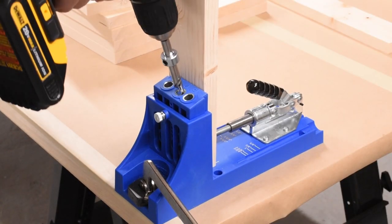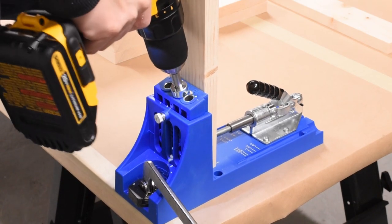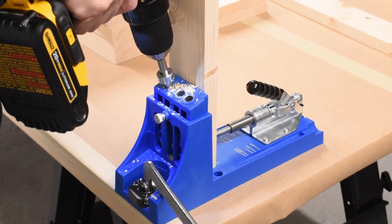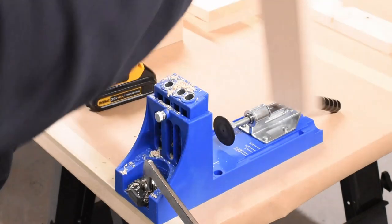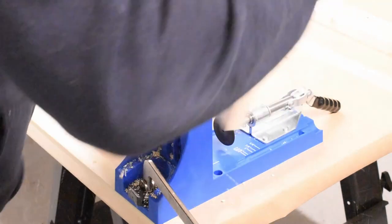To join the base pieces together, I decided to go with pocket holes, as they're just a little bit stronger than a standard butt joint. My other hobby is woodworking, so I have a lot of jigs and other tools I've acquired to make things like this a piece of cake. The pocket hole jig I currently have is made by Craig, and they have a variety of them to fit your needs and budget. The jig really helps make quick work of jobs like this.